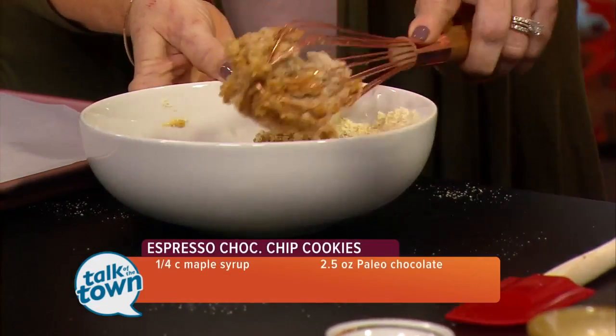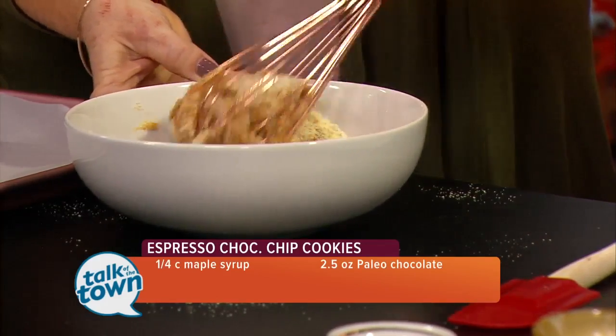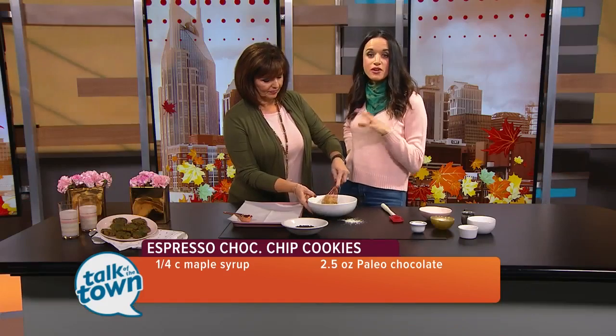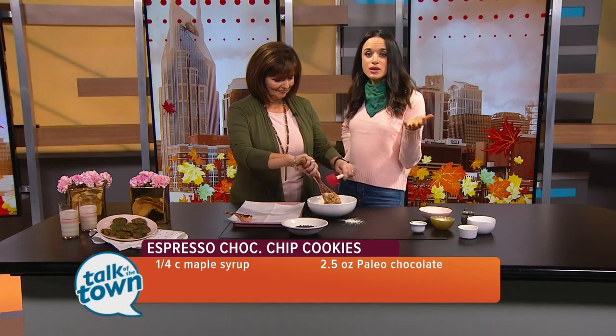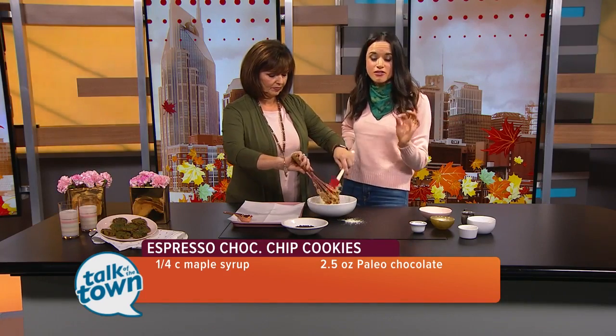These are dairy-free and gluten-free. If you have those sensitivities, they're friendly for you — they're paleo-friendly. So they're a great fit for a holiday party where you don't know everyone's dietary needs, because a lot of people these days have sensitivities that you don't always know about.